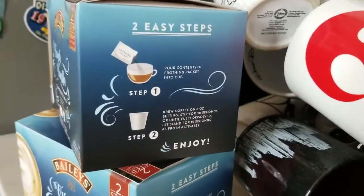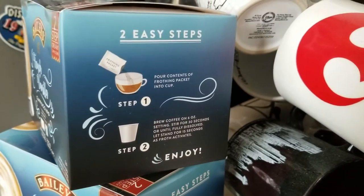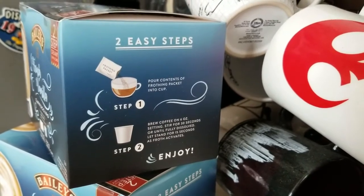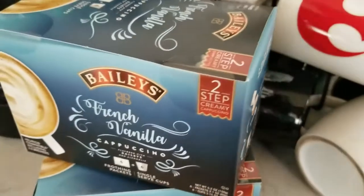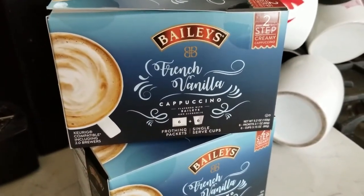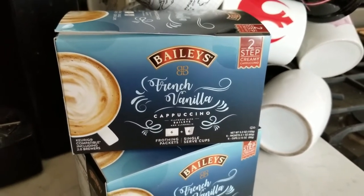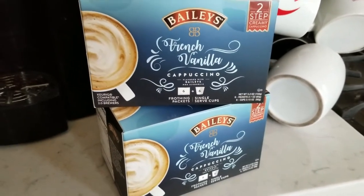Here's something that can show you the steps. You're just going to pour the frothing packet into a cup and then brew your six ounces right on top, stir, and there you go. This is fantastic because you can make cappuccino at home by yourself. You don't have to go out to the coffee shop or try to froth your own milk — because personally, if I ever try to do that, it's not going to come out tasting very good.